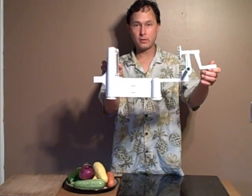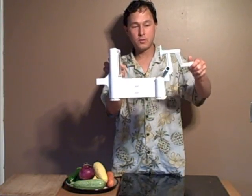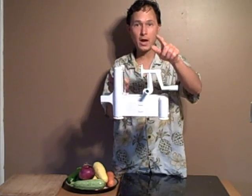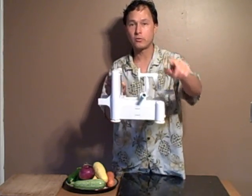This works on basically a horizontal slicer — you put the produce here, and as you rotate it you push in and it cuts. So let's go ahead now and get into using the Spruly and making some noodles.